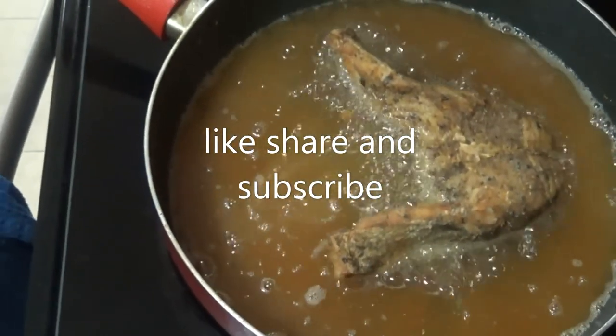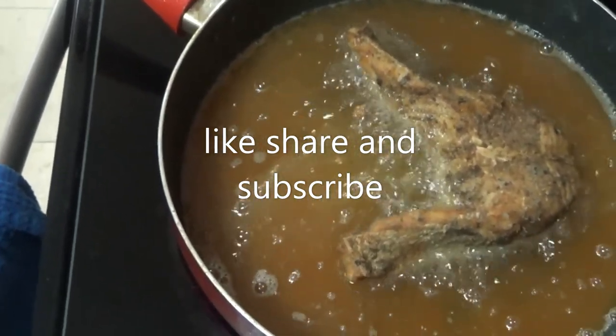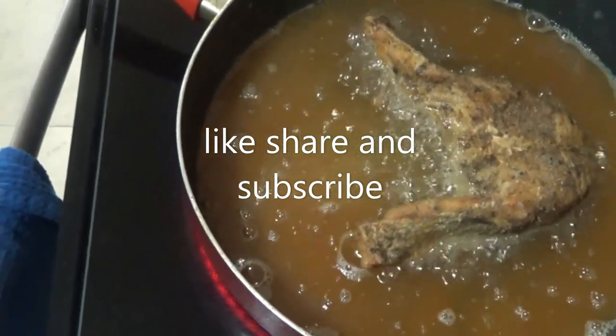Share and subscribe, and I hope you enjoyed this video. It's a nice short video showing you how to fry some gray snapper steaks — seasoned and fried.